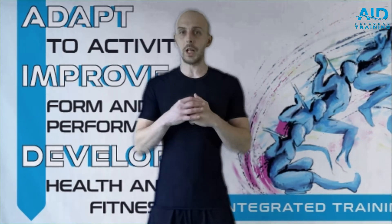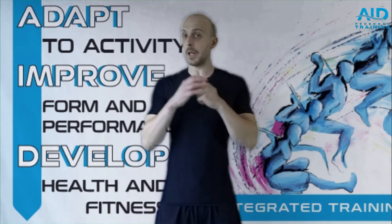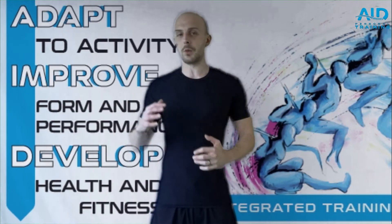In this video we're going to talk about ankle mobility, strengthening, flexibility and exercises and drills we can use to increase it.